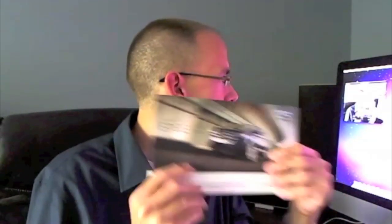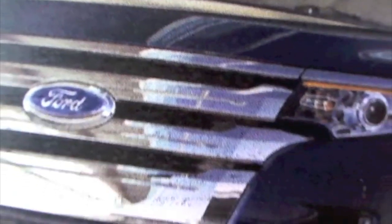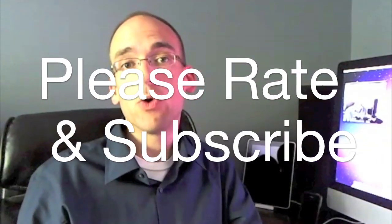Autofocus does continue to work, however — it's one of the few webcams with autofocusing. I have a brochure here of a car I'm looking at buying. I'm going to hold it up to the camera so you can see it focus. There you go — so that's focusing with the C910, and at least that continues to work on the Mac. Once again, this is Detroit Borg with an unboxing and demonstration of the new Logitech C910 HD Pro webcam. Thanks for watching.